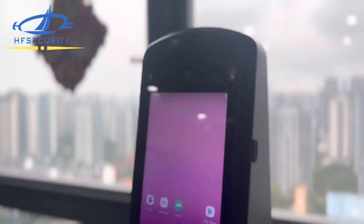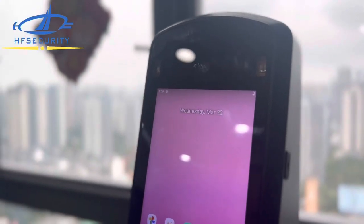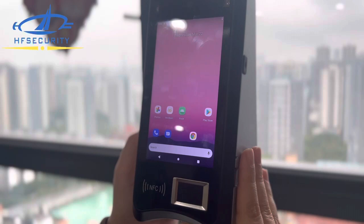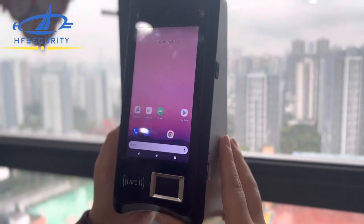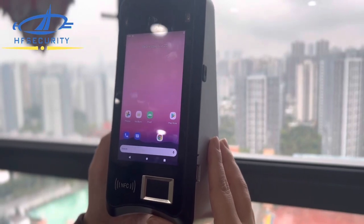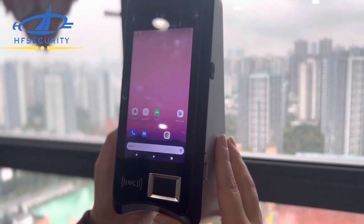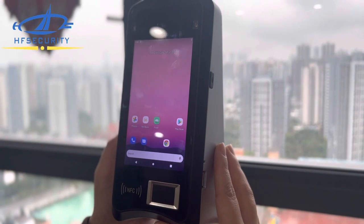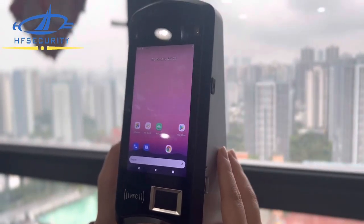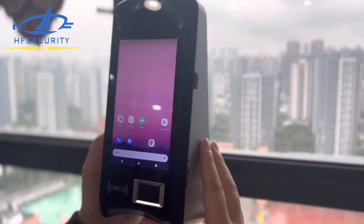For this model we have two variants. This sample is iris together with fingerprint and NFC. We also have another type with facial, finger, and NFC. It runs Android 11 and is very powerful — it supports 4G, GPS, Wi-Fi, TCP/IP, and it has a built-in battery so it can continue to work in case of power outage.